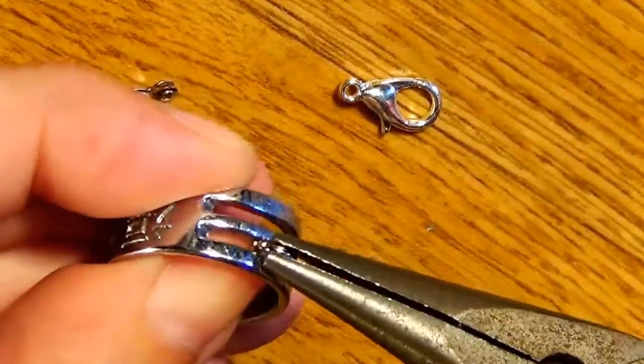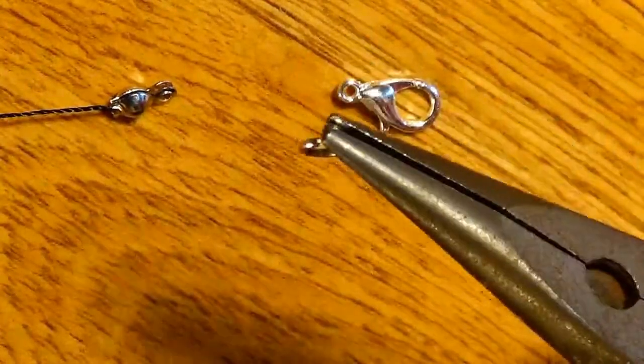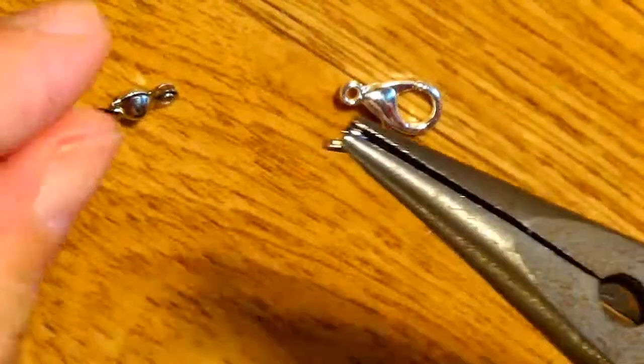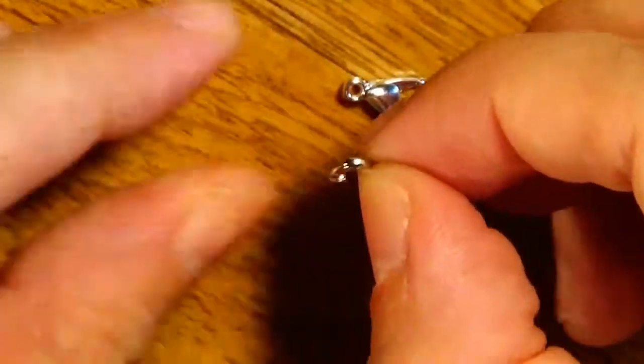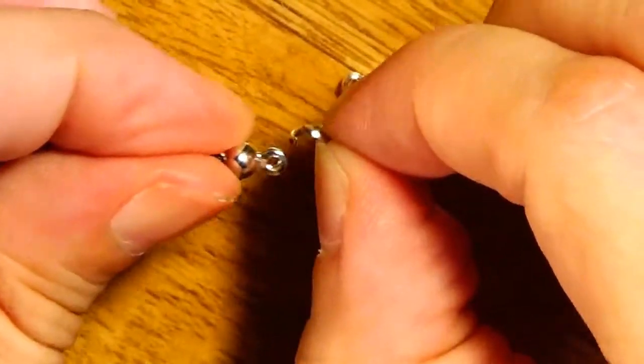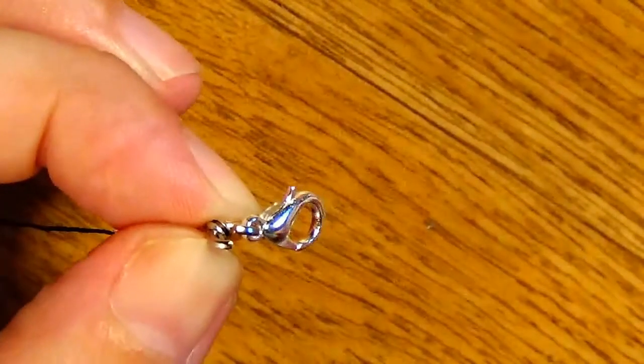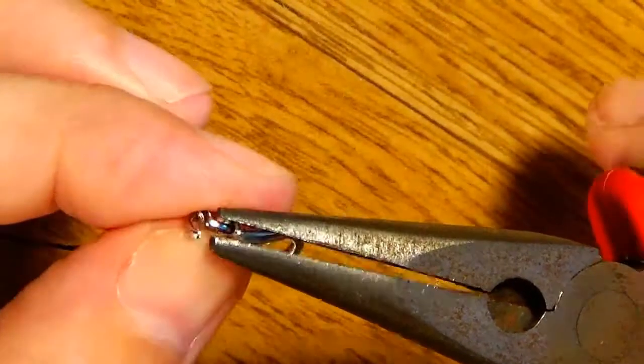I'll take the jump ring opener and open the jump ring like this, as you've seen. And now I will take this jump ring and put it through the bead end. And I will also put the lobster claw clasp on the jump ring. I'll grab the jump ring again.